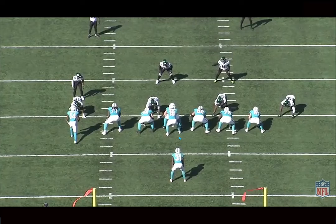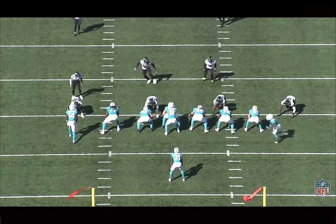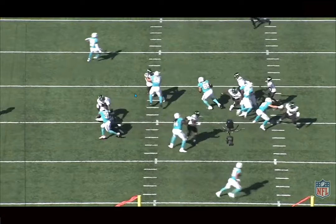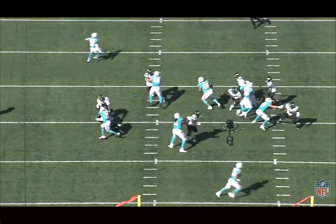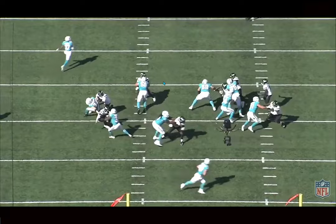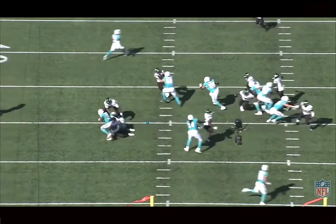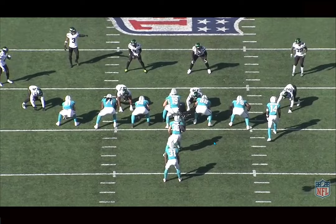Really would have liked this play not to have been blown up by the edge here, but watch Williams really work this combo and climb to the second level — this is like really good teach-tape type of stuff. Gets the combo, this time working with Eichenberg to the left. Creates the push, lets Eichenberg get complete control, and once Eichenberg is in control, climbs to the second level to take the linebacker. This would have been blocked up pretty nicely, but the edge shoots the inside and forces Mostert to bounce. Could have made so much more space back to the inside. Really good work overall from Williams using the combo and then climbing to the linebacker.